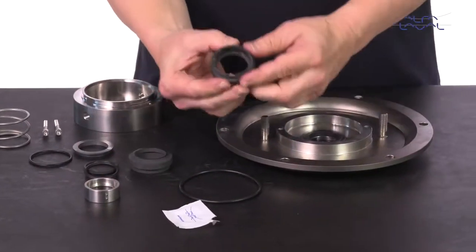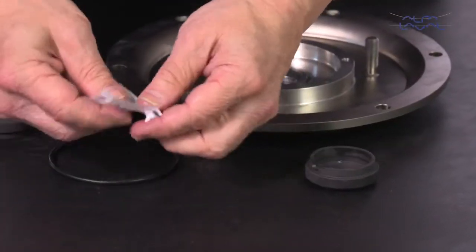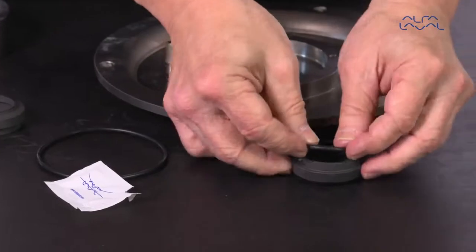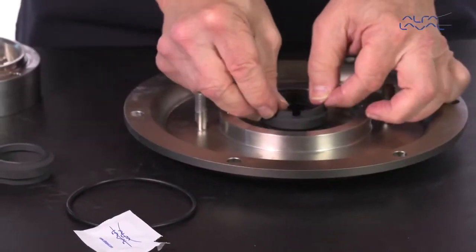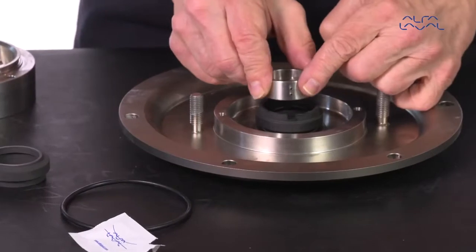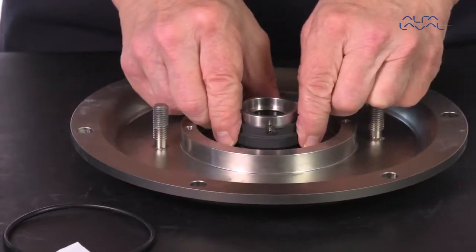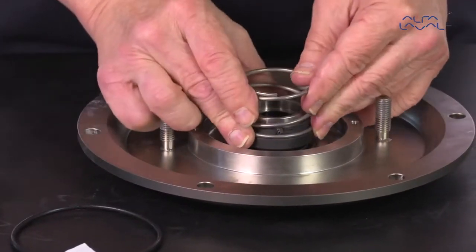Lubricate the o-ring and place it in the rotating seal. Place this onto the seal face of the stationary seal and fit the drive ring into the rotating seal. Place the spring on the seal.